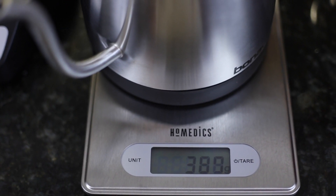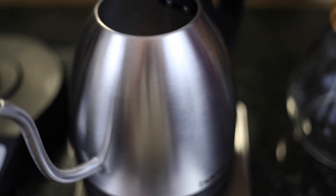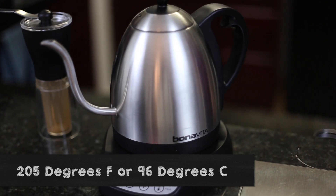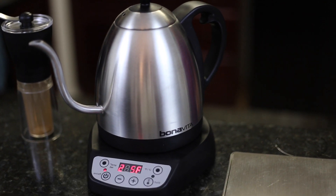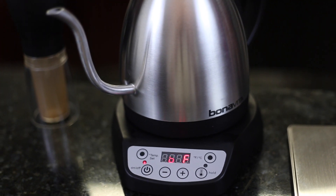First thing we want to do is measure out 500 grams or about 2 cups of water to start heating up in your kettle. If you can control the temperature, heat the water to 205 degrees Fahrenheit or about 96 degrees Celsius. If not, just bring it to a boil and take it off the heat for about 30 seconds.